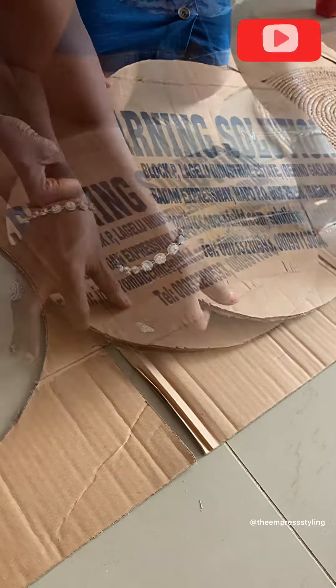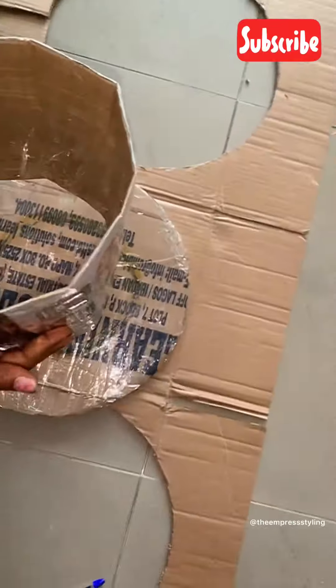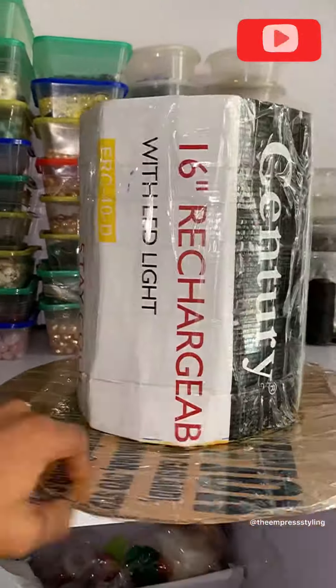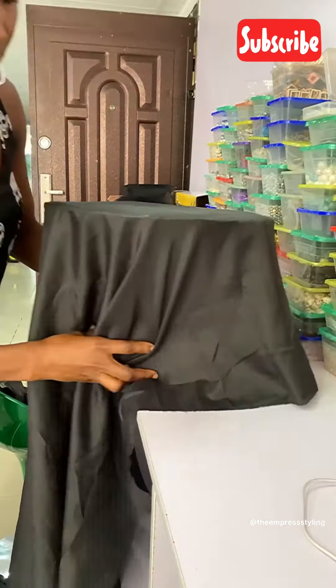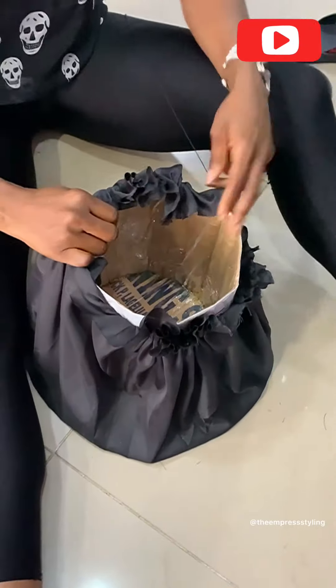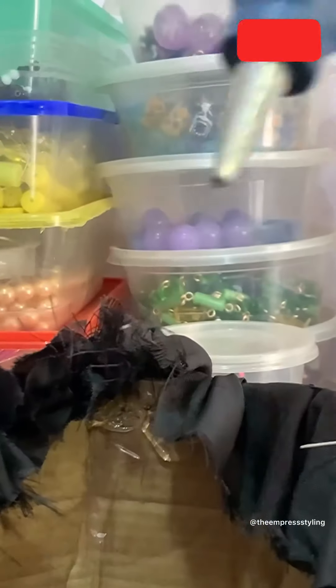The diligence that went into this process — this was my day two. This is the part where we covered the carton with fabric, trying to make sure that we do not have any excess afterwards, just sticking the fabric to the carton so we could glue it. You can see me doing that already — look at how that turned out.